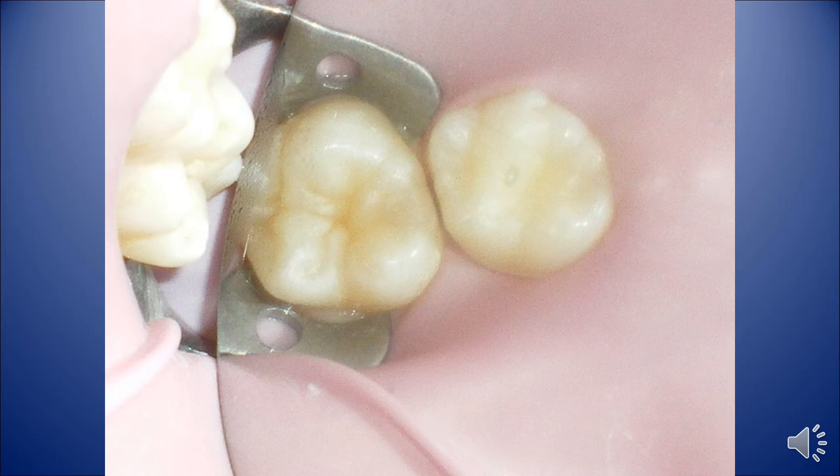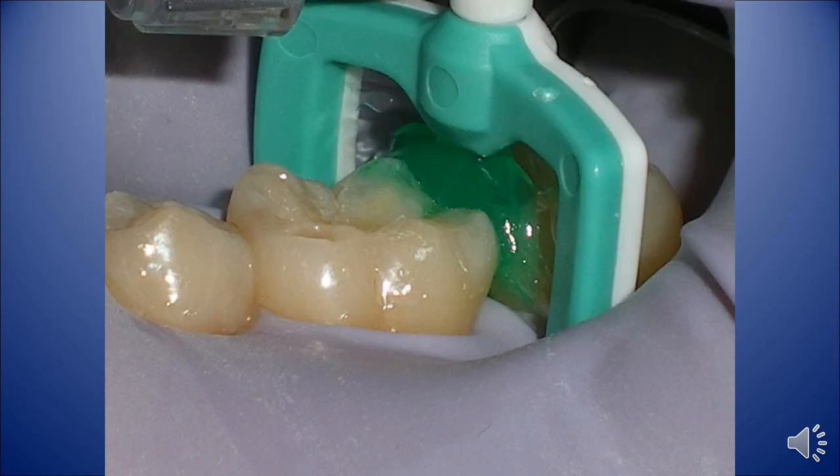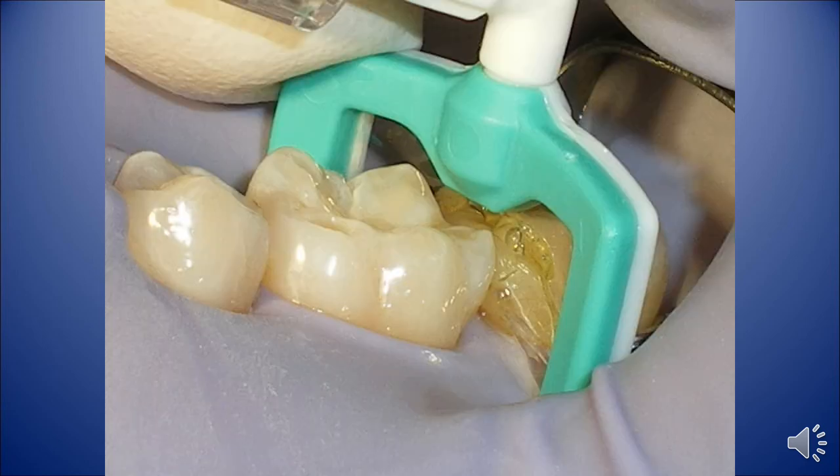If it is cavitated, we use conventional techniques and restore the tooth. This is a slide showing what the acid looks like in between the teeth — it's a little exaggerated, we normally don't use this much acid. And there's a slide of the resin in place.